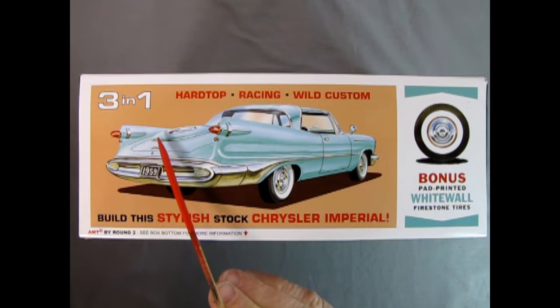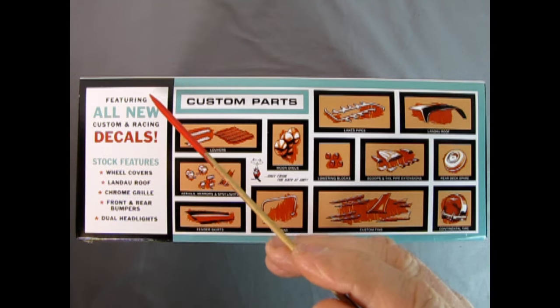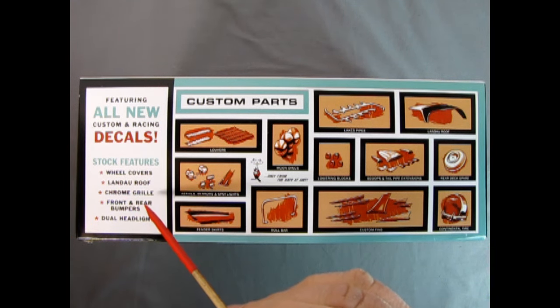Here we have the rear three-quarter view of our car — look at how cool these fins are. It's also got the trunk-mounted spare tire as well. On this side of the box we can see all the new features of this amazing kit, featuring all-new custom and racing decals. The stock features include wheel covers, a Landau roof, chrome grille, front and rear bumpers, and dual headlights.